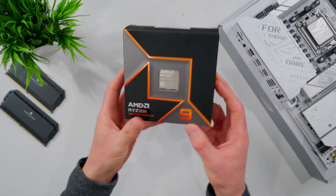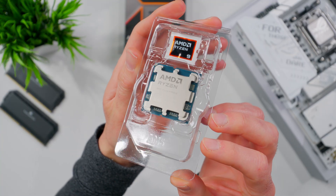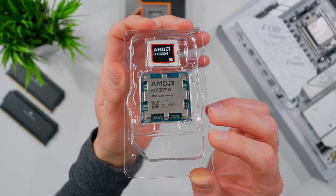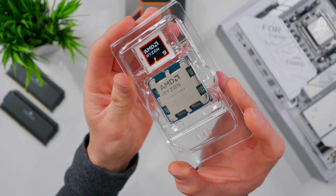Now we need to get our CPU unboxed. This is a Ryzen 9 9950X from the latest 9000 series, which is socket AM5 compatible. If you have a different model, don't worry — the AM5 installation process is exactly the same.